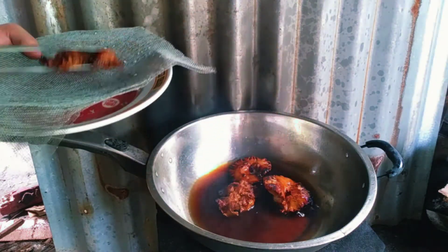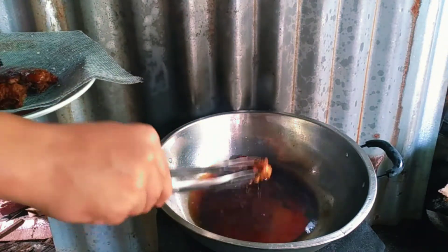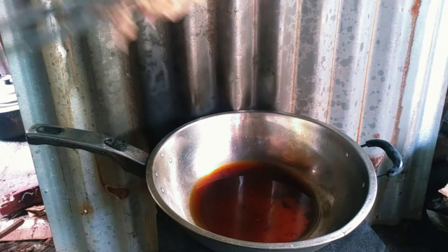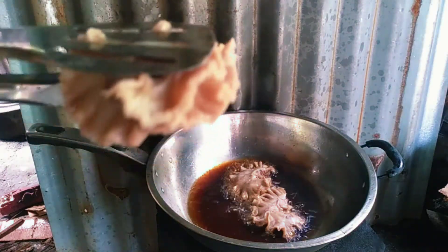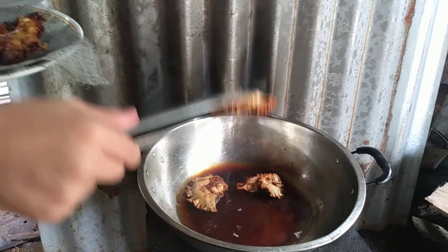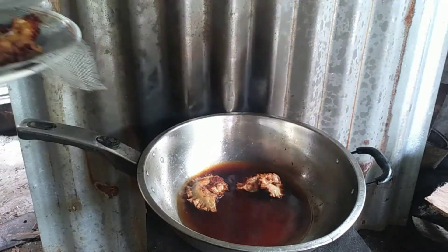So ngayon parang trainer mga kabagnet. Tanggalin muna natin lahat. Tapos isunod natin yung natitira pang batch. Second batch mga kabagnet, let's go! So ayun mga kabagnet, tapos na ang second batch natin. Tanggalin na natin ito mga kabagnet. Tapos i-repack na natin. Let's go again mga kabagnet!